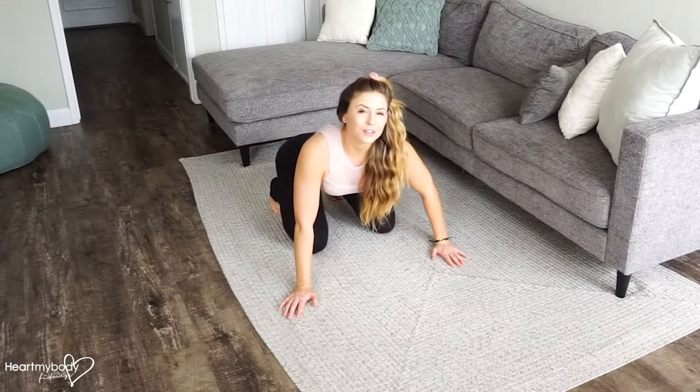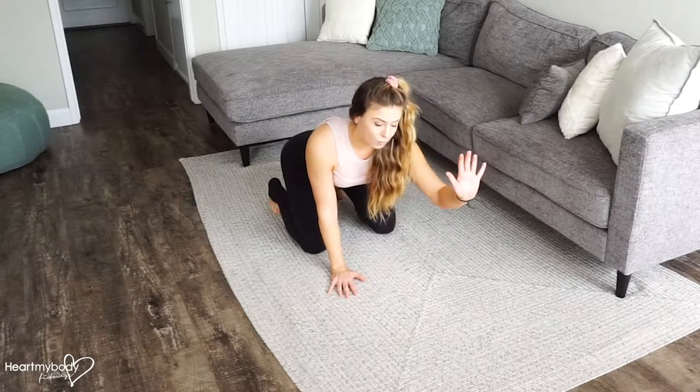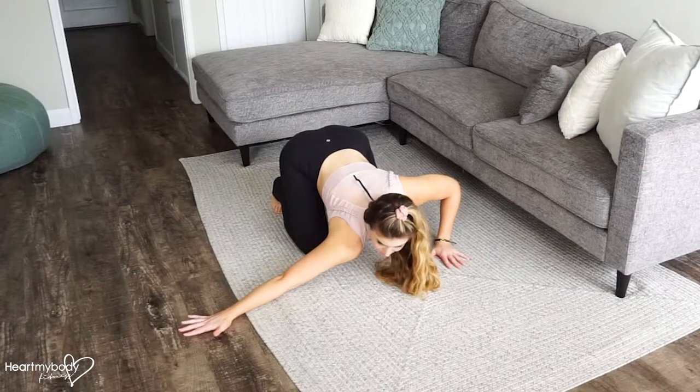For a dynamic chest stretch on the ground, start with your hips back over your heels. We're going to bend one elbow and press our chest down toward the floor. Walk your other arm out to the side so it is all the way straight.